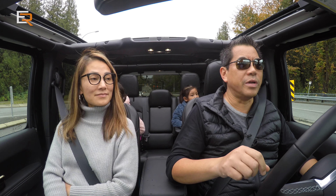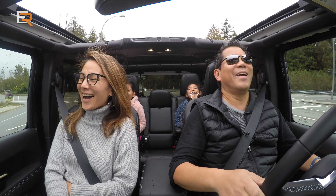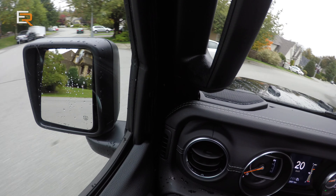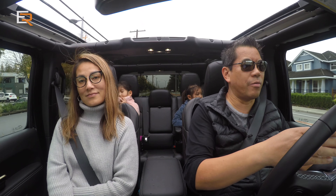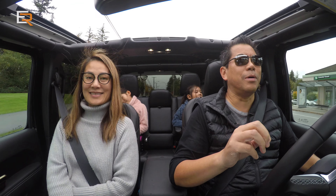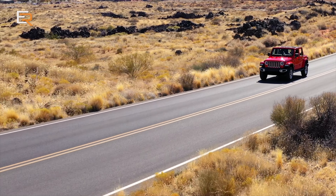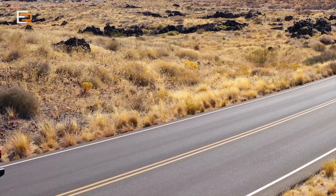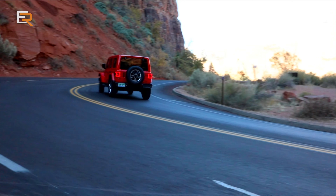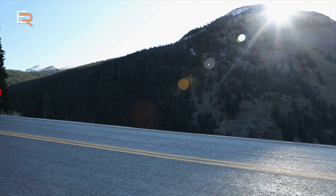One thing I've noticed with this EcoDiesel — let's put it to the floor. Okay, there's a lot of pickup. But what I really notice is that if I'm in a higher gear, cruising at 30 kilometers an hour and I put my foot to it, there is a noticeable delay. It's caught me off guard a couple of times when I'm trying to duck into traffic, expecting that power to come on right away. I think that has to do with the transmission — it's just a little bit on the sluggish side. But as long as your RPMs are up, you don't really get that.